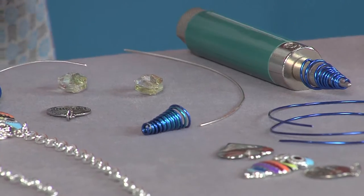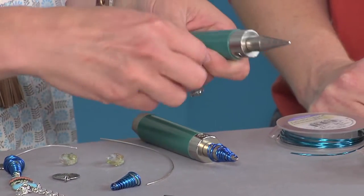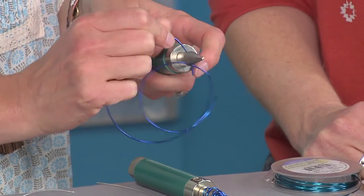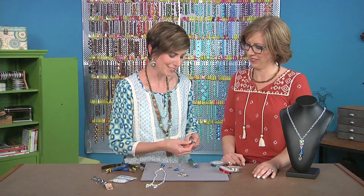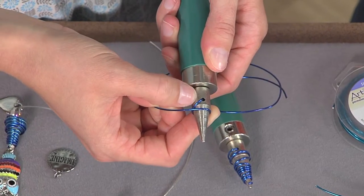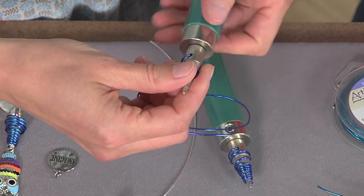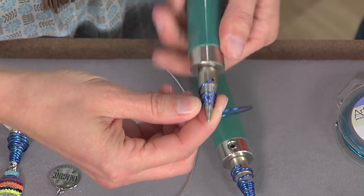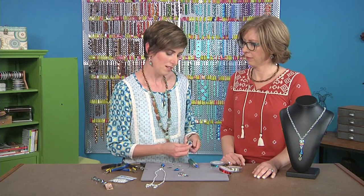To get started, we're using 18-gauge colored wire — you could use plain silver, but why, when you can use this bright blue! All I did was stick the tail down in the hole there, and then I'm just twirling the tool around. The thing is, these don't have to be perfect, and that's part of working with kids — you want to make sure it's pretty foolproof.